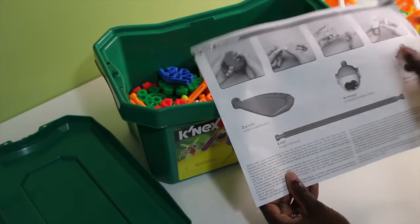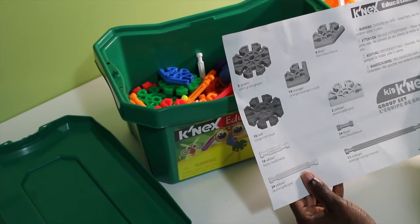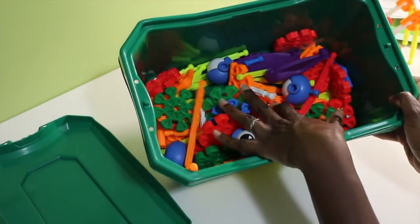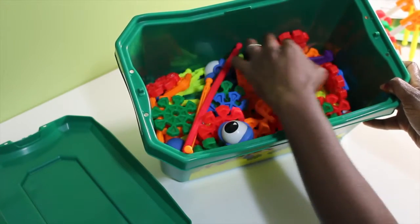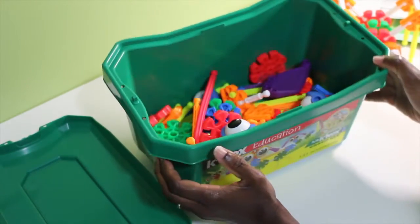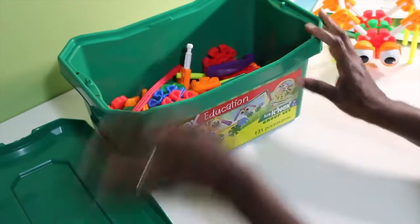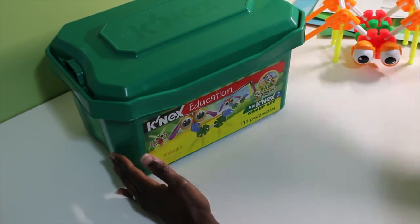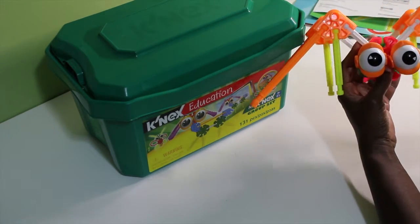It comes with a guide that tells you how to interlock the pieces and also tells you the number of items that come in the kit. When it first came, it all came in individual baggies — all of the long pieces had their own bag, and all of the other pieces had their own bag. About three to four kids can build together at the same time, which is great because I have three kids. Here's one little animal that they made, and they really enjoyed it.